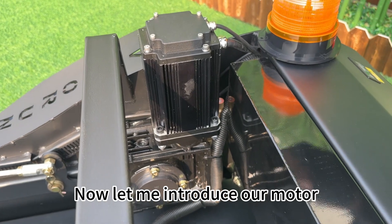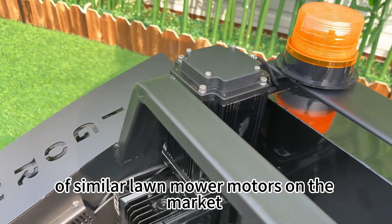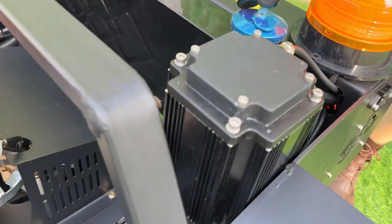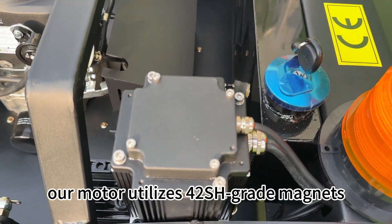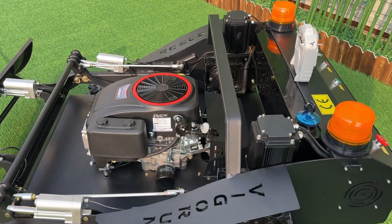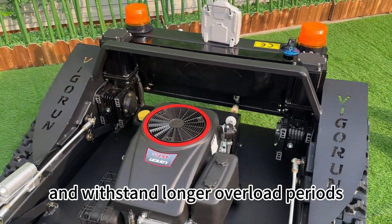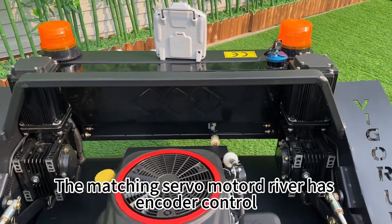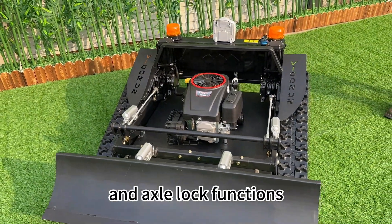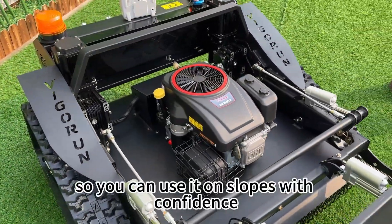Now, let me introduce our motor. The motor we use is higher quality than 99% of similar lawnmower motors on the market. Its coil and enabled wear components are all made of high-temperature-resistant materials. Our motor utilizes 42SH-grade magnets, which are two levels higher than most motors on the market. This enables our motor to generate stronger magnetic force, deliver higher torque, and withstand longer overload periods. The motor driver has encoder control and comes with electric braking and axle lock functions. It ensures that the motor remains stationary on slopes without slipping, so you can use it on slopes with confidence.